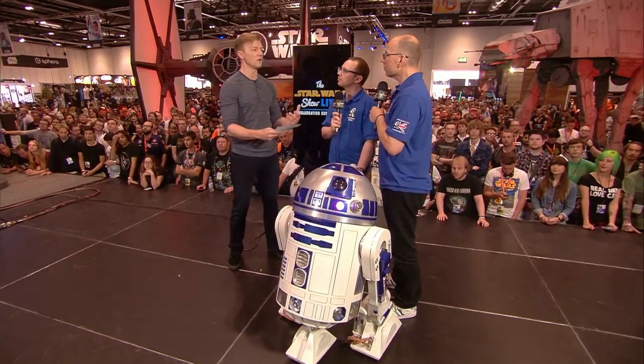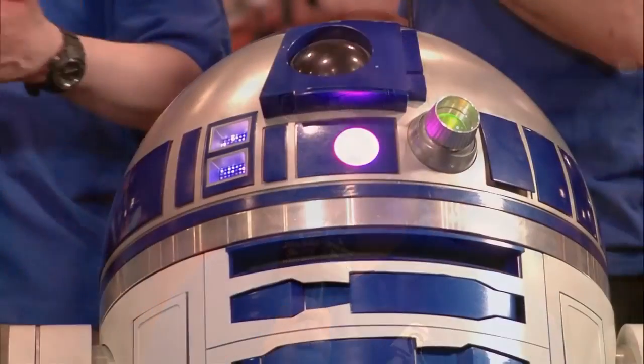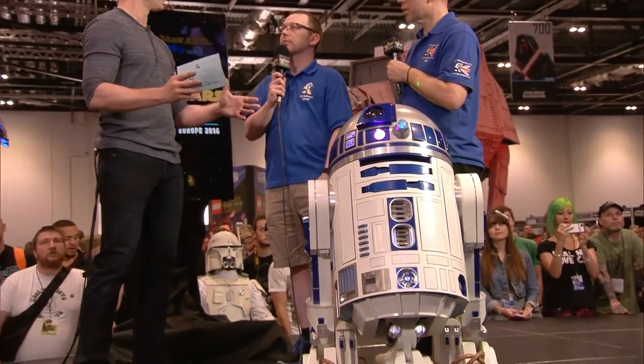Was there anything surprising in the process of putting your droids together? One of the benefits of the club is that people might not be skilled in everything. Some people are skilled in woodwork, so building a wood frame comes naturally to them, but they might not be good with electronics. There will be someone down the road — next state or county — because we are a worldwide club, and they can always help you with the electronics. Someone else can help you with the mechanics, so you don't have to do it all yourself. There's a lot of problem solving you can do with your builders community.